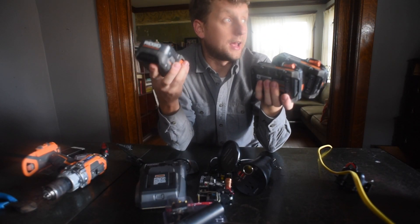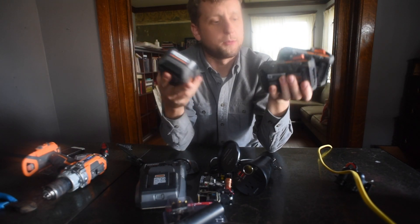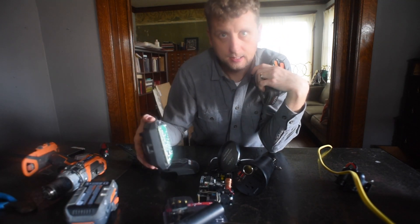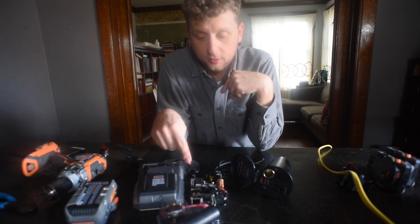I have a few more batteries, and Lisa has to get a new tool soon so we'll have even more. The thing with Rigid is that they are warrantied for life. Now I'm sure that doing this voids the warranty — I understand that. So there's a switch that sends the 18 volts to the buck converter.